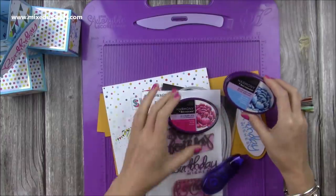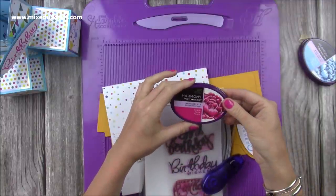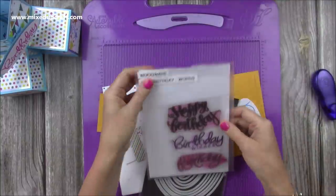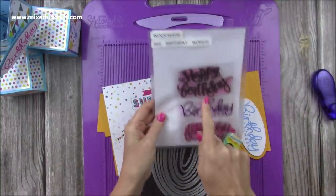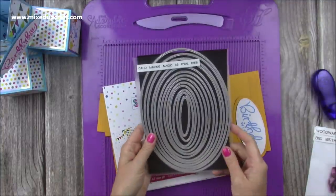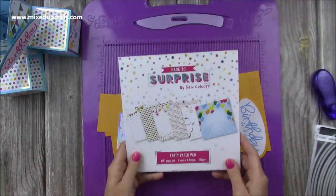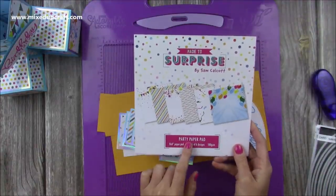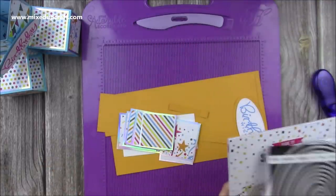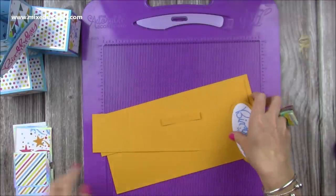The colours I've used today are the Ocean Blue Quick Dry and the Fuchsia Quick Dry — that's the Harmony by Spectrum Noir. For the sentiments I've used Birthday Wishes, which is the Woodware Big Birthday Words — I've used it so many times, I love it. For the oval dies I've used the Cardmaking Magic A5 oval dies, and for the papers I've used my 8x8 Party Paper Pad, pulling out various sheets. I actually used a lot of my scraps for this one because the pieces you need are quite small. We'll talk through all the mattes and layers in a moment — it's pretty quick to do as well.